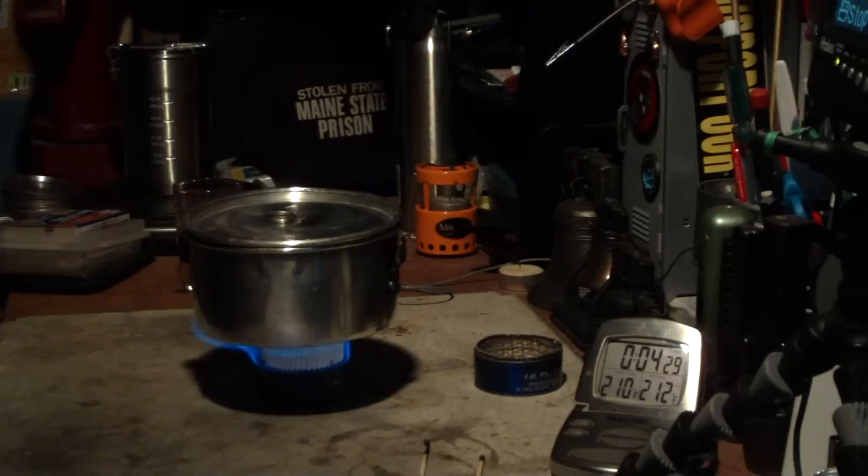Okay, there we have 210, 211 — 212 at 4:37. That was two cups of water starting at 60 degrees came to a full boil of 212 degrees in 4 minutes and 37 seconds.